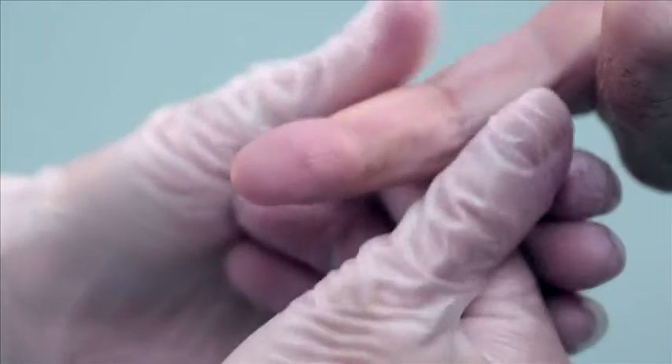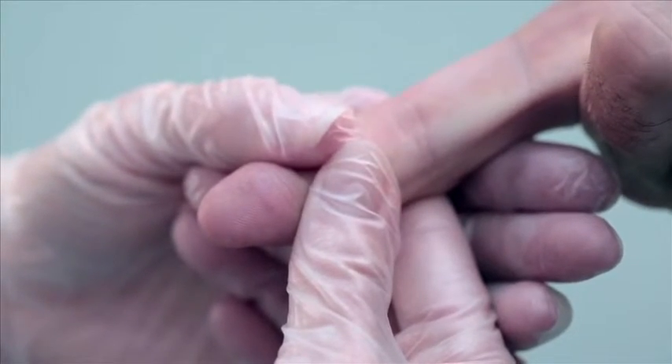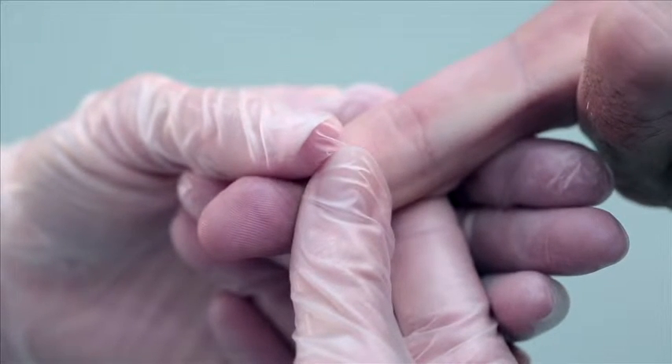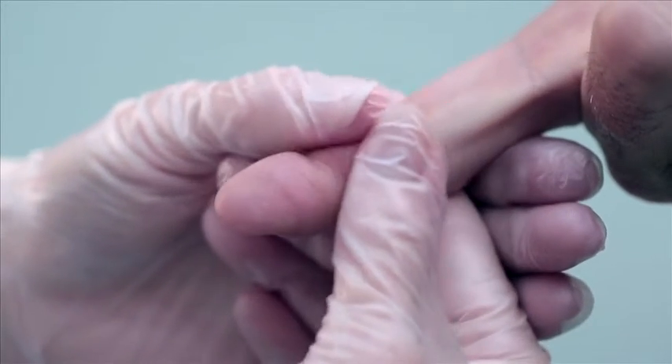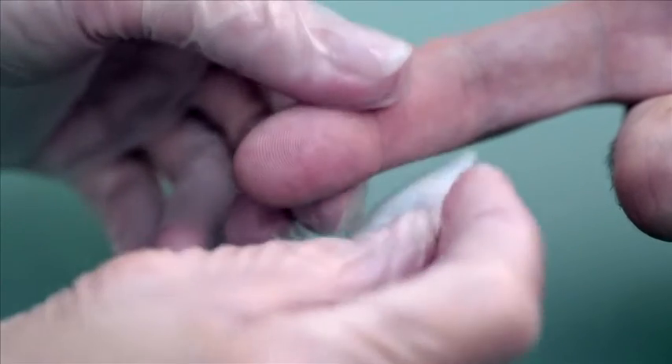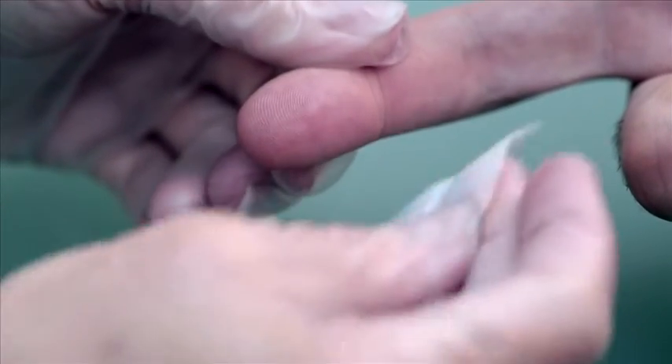Select a finger to perform the test. Do not select the thumb. Firmly massage the finger in a downward motion from the base to the fingertip. This will increase blood flow. Massage for 5 to 10 seconds. Using an alcohol wipe, clean the site of the fingertip thoroughly, then allow the site to air dry.